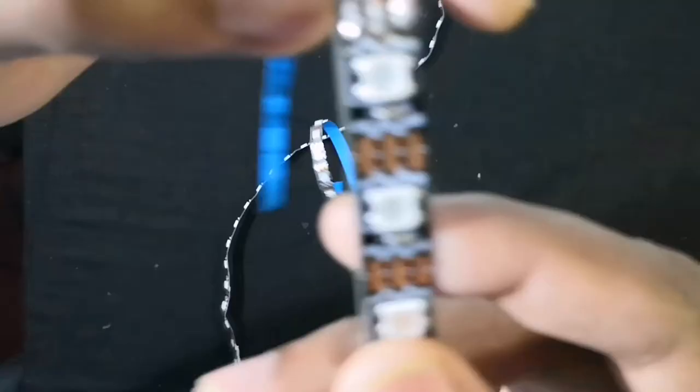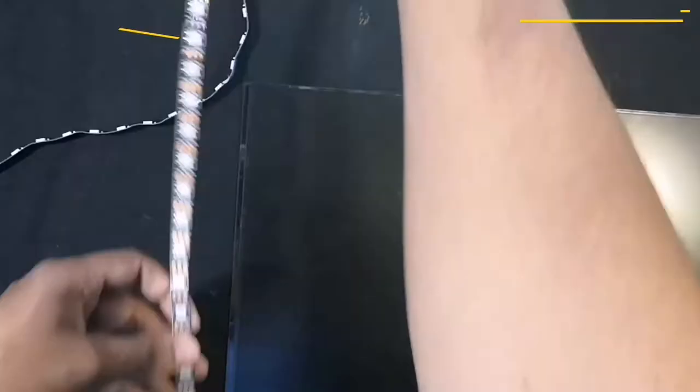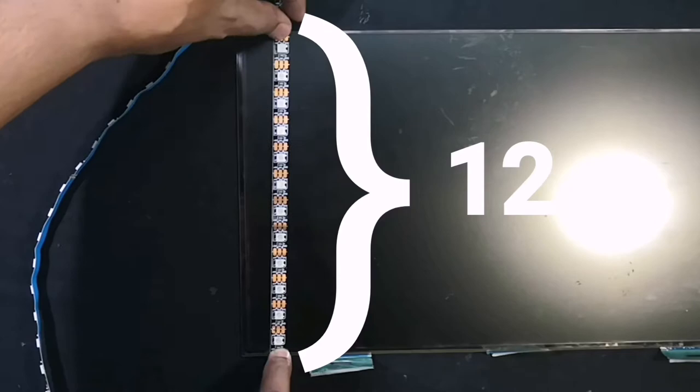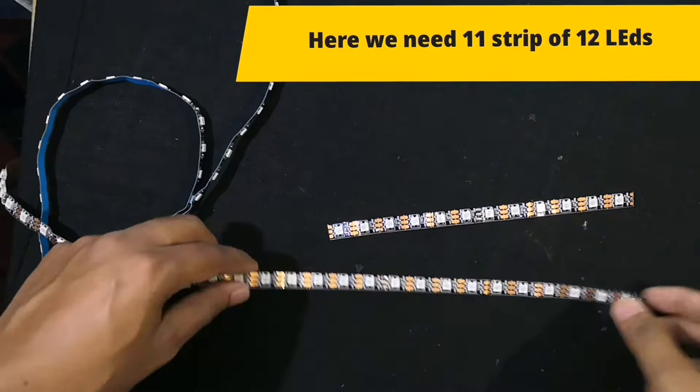Then here comes the important part of this project: the ARGB LEDs. In this LED strip, you can see near the three connecting pins an arrow mark is given. It's a very important thing while joining two strips together. According to the height of the LCD display, we need a strip of 12 LEDs, so I cut and made 11 strips. Each strip contains 12 LEDs.